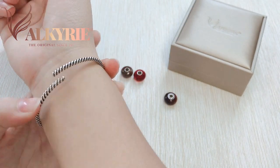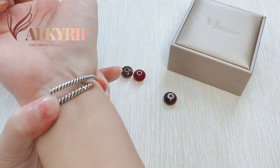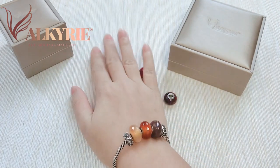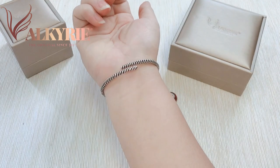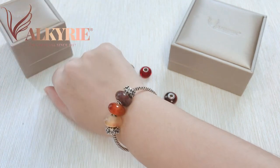We twist it like this, lock it here, and now you have a perfect bracelet for your hand. At the back side you will see — this is a snap bangle, which means you can adjust your size to any size that you like.